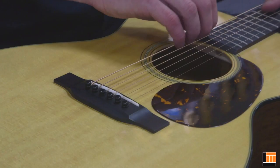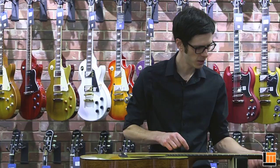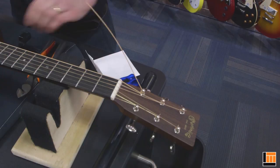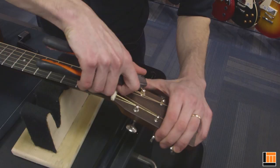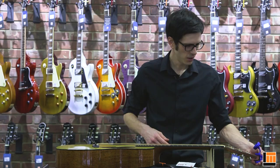Once it's tight enough that I can get a musical note out of it, I can grab the string and give it a light stretch. Once again, make sure the bridge pins are nicely seated. Tighten it up again. Now all the windings are nice and tight at the headstock and we can clip off the excess. You can take your cutters and bend that tail up a little bit just to get it out of the way so it doesn't poke you in the finger.